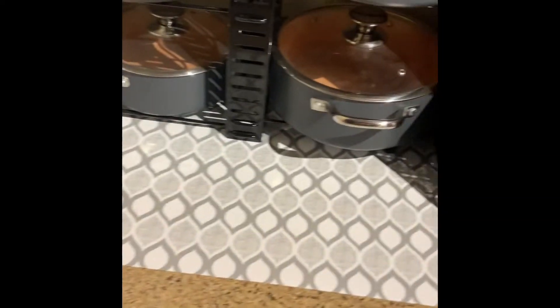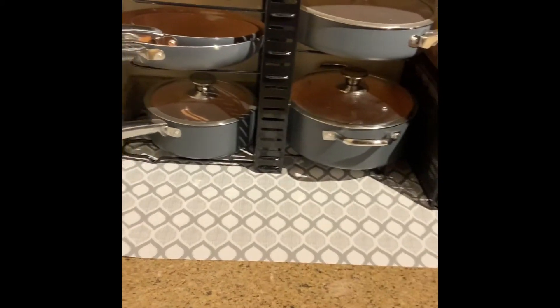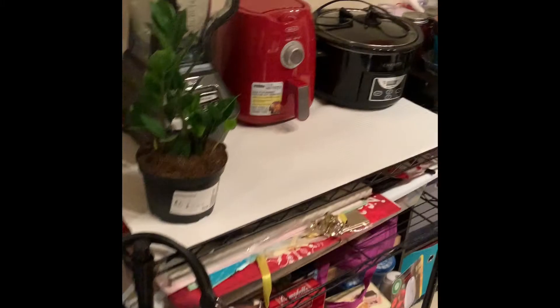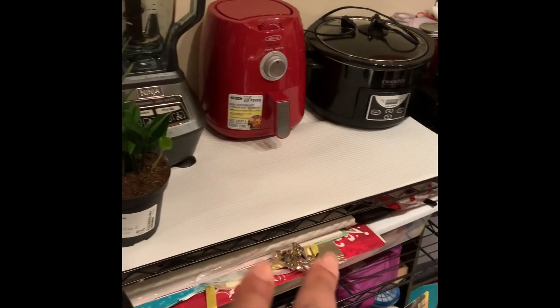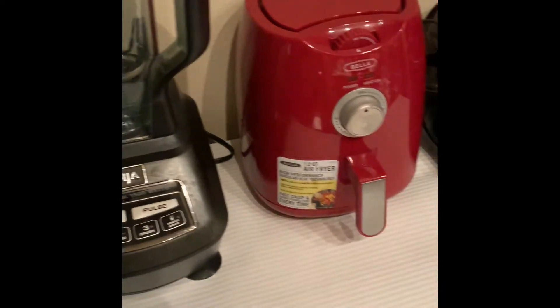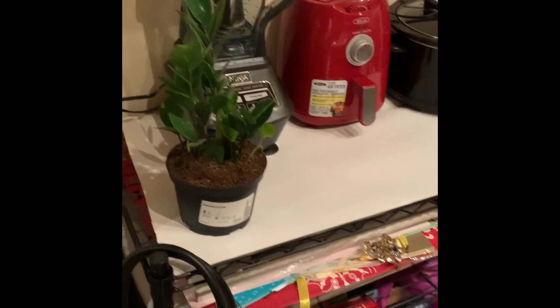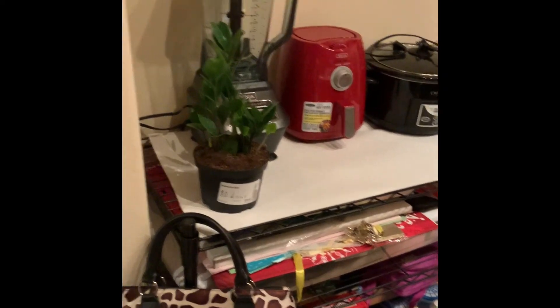I moved my appliances that were over there because I don't use my blender, air fryer, and Crock-Pot that frequently. Excuse the mess because this is kind of like my doorway — that's where all my Amazon packages go when they come in before I open them. This rack here, which came from Target, had those three items in the space where the pots and pans are now. I put down non-adhesive contact paper to give it a solid feel because these are bars underneath. And that's my ZZ plant that I picked up from Ikea this weekend — I haven't found a home for it yet, but for right now it's chilling and it's happy. I'm going to keep working on this section.